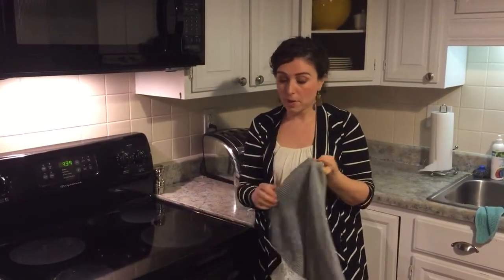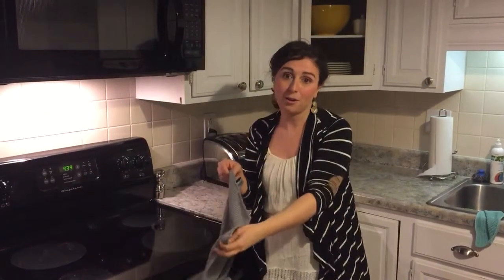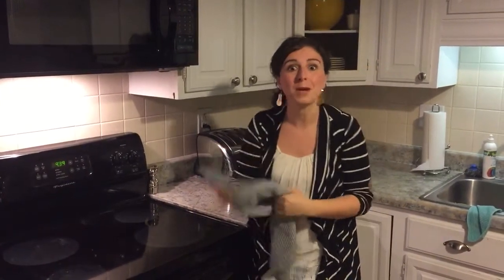Because this has the silver in it as well, as it's hanging here, it's also self-purifying. So I only wash this once a week when I just throw all of my Norwex in a load.